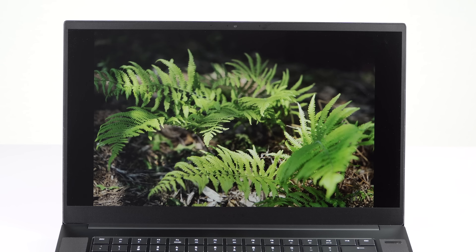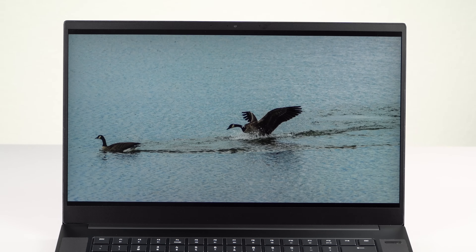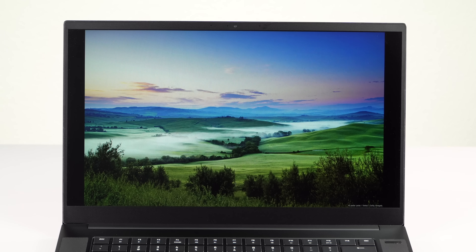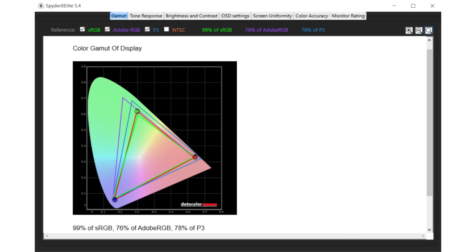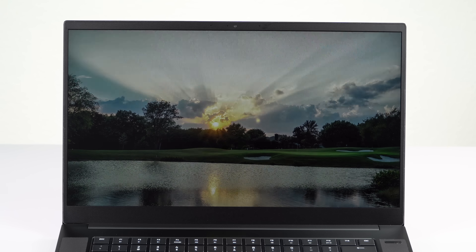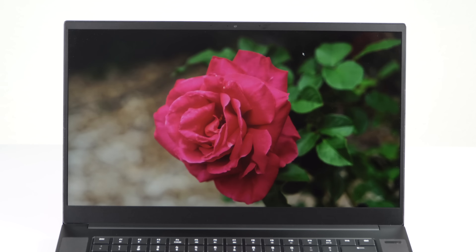For displays, you have two options. The one we have is a full HD 144Hz refresh display — fast refresh for gaming, with full sRGB coverage and around 75% of Adobe RGB using the same good LG panel they've been using. If you want the 300Hz refresh, look to the Advanced model. There's also a 4K wide-gamut OLED display; Razer says that one is non-touch on the Base, while the Advanced edition gets a touch screen.